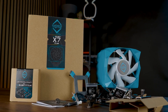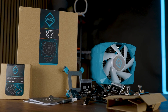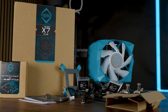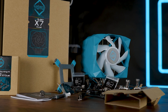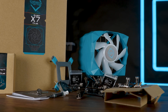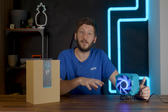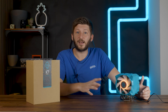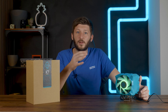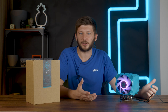Inside we will find the usual suspects: the cooler itself, some thermal paste, mounting hardware for AMD and Intel, and some additional stuff needed during installation. My particular unit did not yet come with Intel LGA 1700 support out of the box, but they sent that along with the cooler. For whoever gets one nowadays, that should all be included in the box, and you will get an LGA 1700 mount.